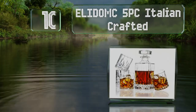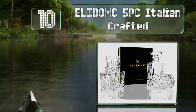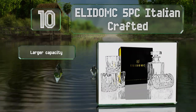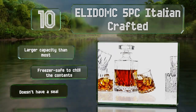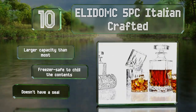The Eli Domc five-piece Italian crafted set offers both quality and quantity at a surprisingly affordable price. Four matching tumblers complement the patterned decanter, and everything stores neatly in an embossed gift box with a magnetic closure. It has a larger capacity than most and is freezer safe so you can chill the contents, however it doesn't have a seal.